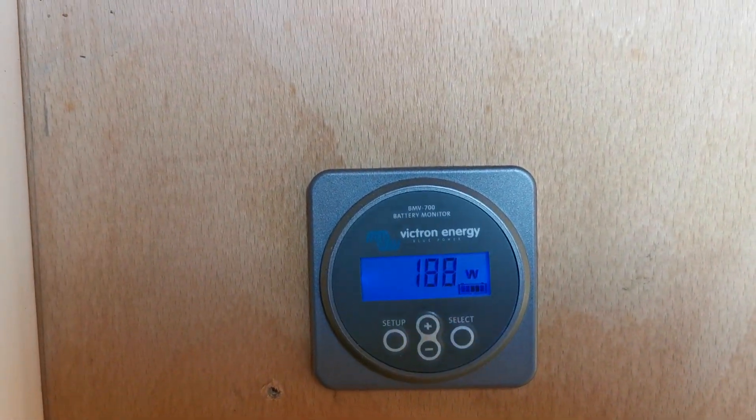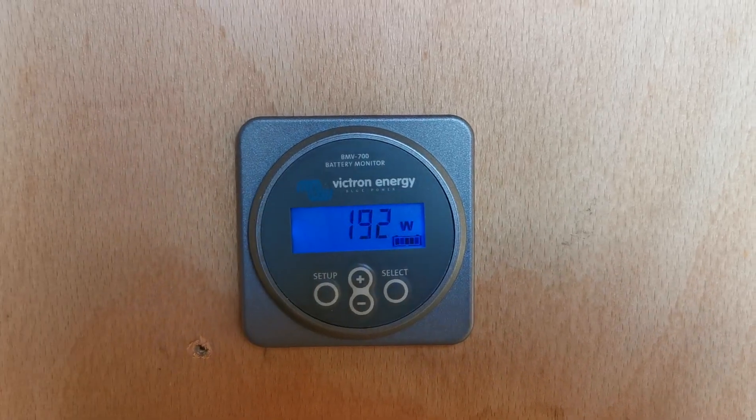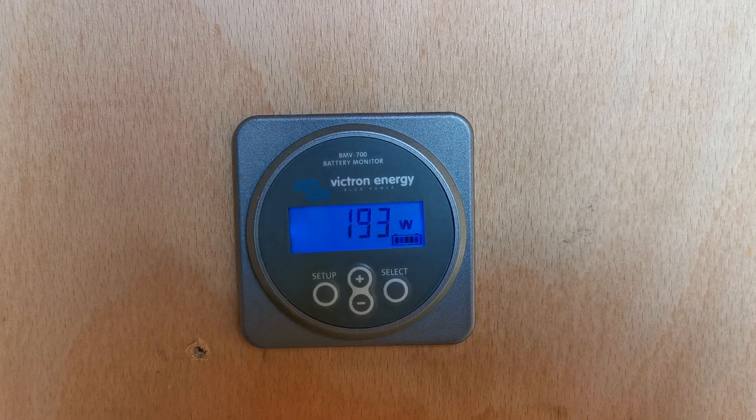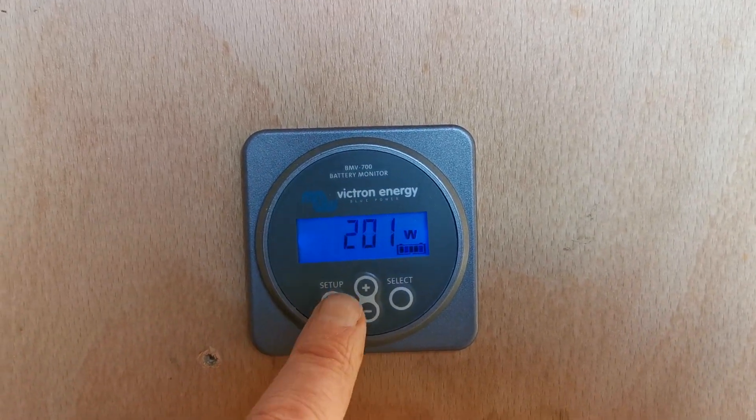Those two panels out there are each rated at 270 watts peak. But on a sunny day here in Norfolk in January, with a very low arc of the sun, between the two panels even in full sun with no shadowing, we're only generating just under 200 watts.